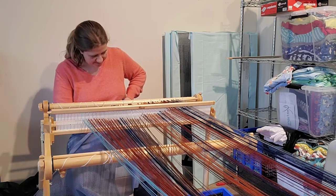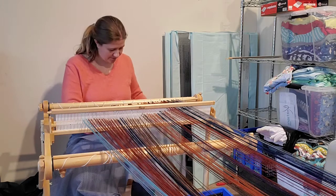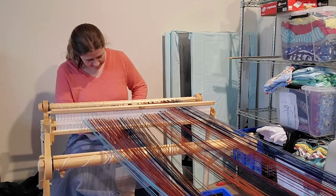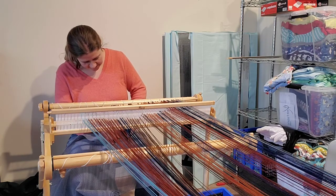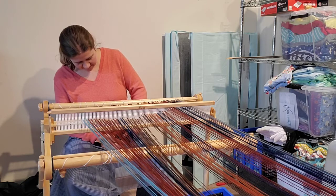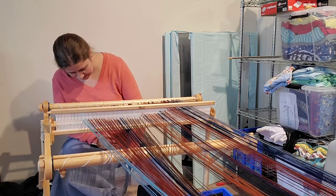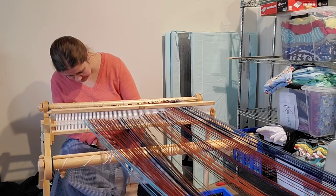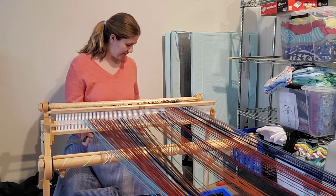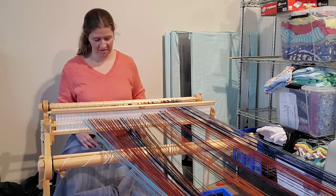I was watching Tammy Poff's videos and she's the one that said one of her students had suggested this in a class. I thought, okay, that's really interesting, I want to try that. And the nice thing is, if for some reason it doesn't work, I still have some nice shelving liner. The other thing I kind of liked about this stuff was that it was reusable, so I should be able to use it time and time again as I weave more.